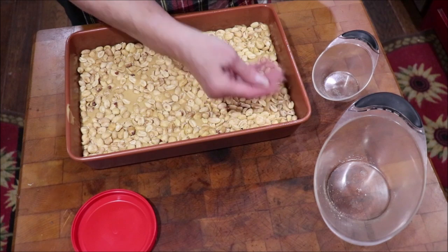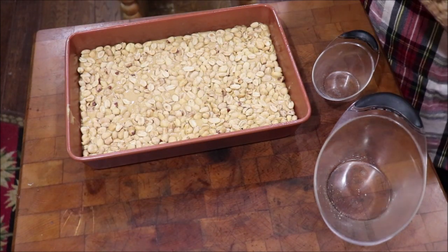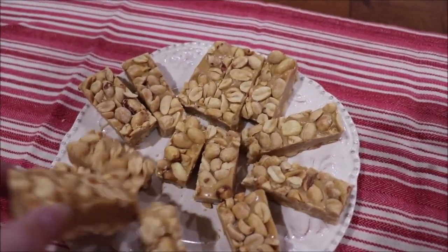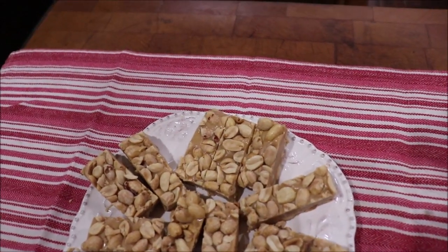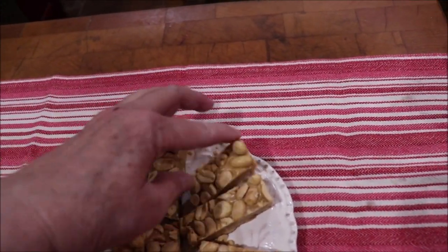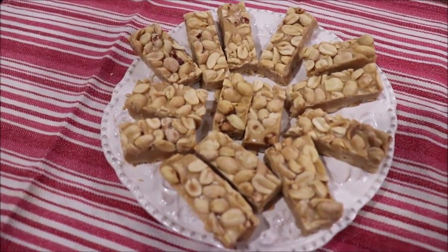I'm going to let it set up and then bring you back to show you what it looks like. See how easy that was! Here's the payday candy all cut up — you see the peanuts on the bottom, the filling, and then the peanuts on the top. It is really delicious. Be sure you get the salted peanuts because that makes the difference and makes it taste like a real payday.